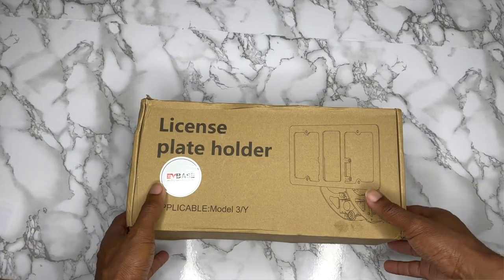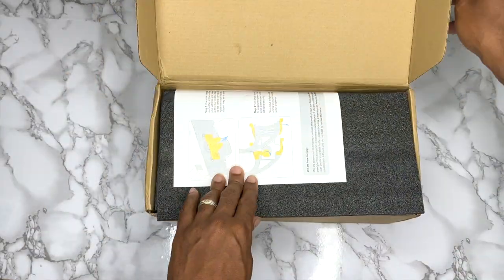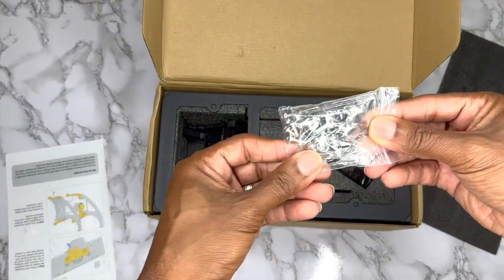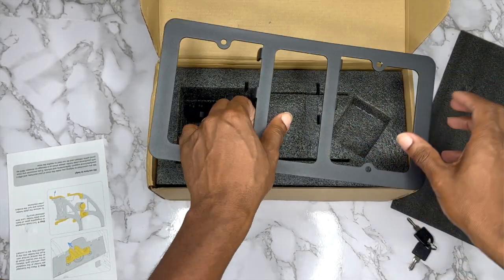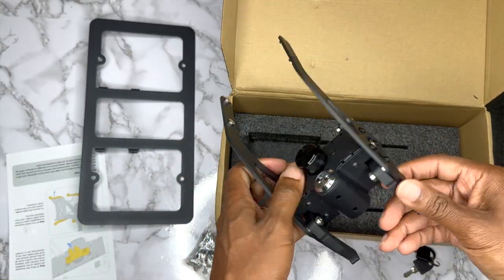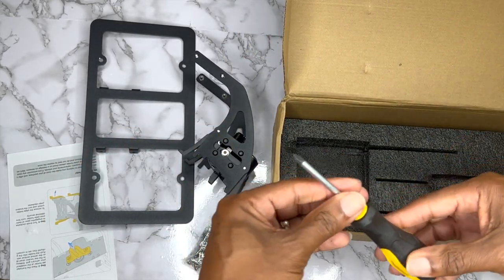As you can see, we're opening up the box right now. First we have the directions, which we'll set aside. You have the screws and all of the necessary hardware, a key which will be explained later, the license plate holder, and the bracket that attaches to the car. And it even comes with a screwdriver.